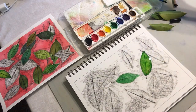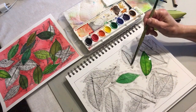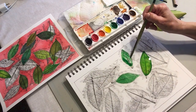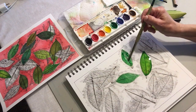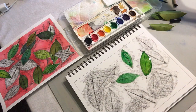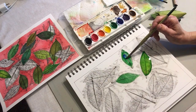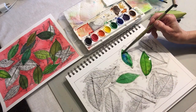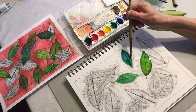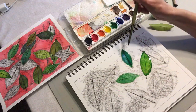Now this little one here — let's make that one a bluey-green leaf. So I'm going to take some green, some blue, and I'm going to let them mix right on the paper. You can see I'm painting right over the crayon. It's beautiful the way the colors mix on the paper.